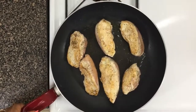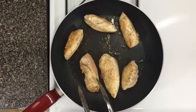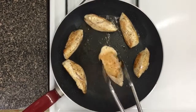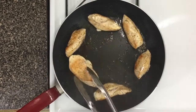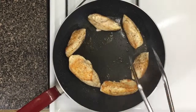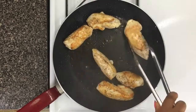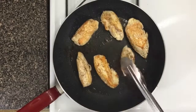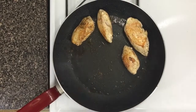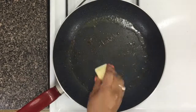Nobody likes bland chicken, but nobody likes overcooked chicken either — so make sure you don't overcook it. The cook time depends on how large and thick your chicken cut is, but for mine it was about seven minutes. Make sure you flip and turn the chicken around to get as much color as possible on every side. When it's perfectly cooked, go ahead and take it off the pan and move on to making the sauce. You'll see all the brown bits left in the pan — that's flavor!